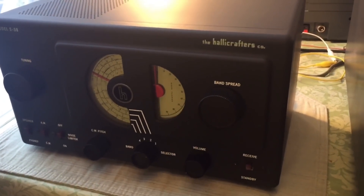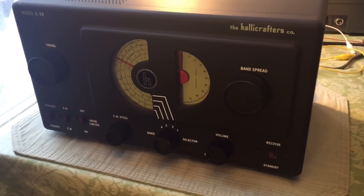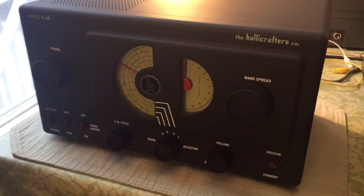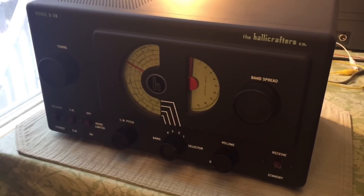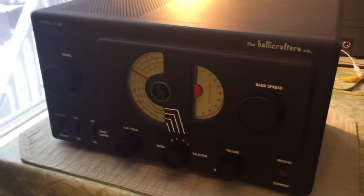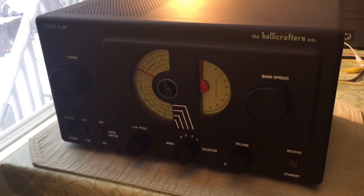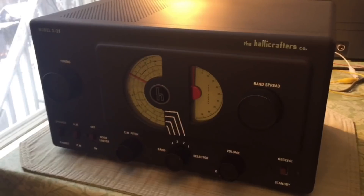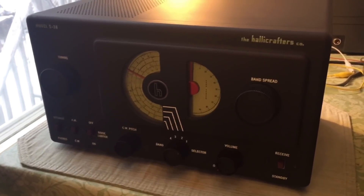I've got three lights here in the Halicrafters kitchen running full blast yet it still looks dim, which will give you an idea of how horrendous lighting conditions are in New England. But anyway, I wanted to try to do this video and maybe shatter a few myths about what folks often refer to as boat anchors.